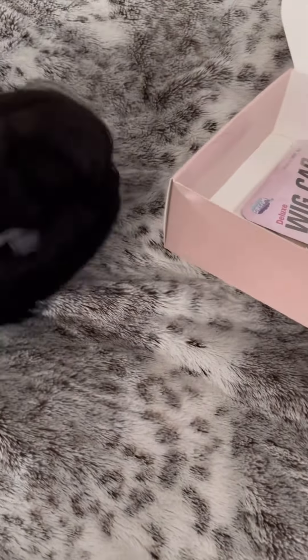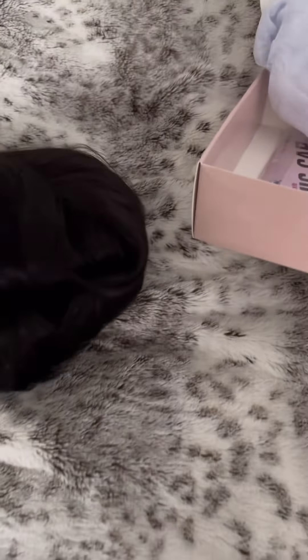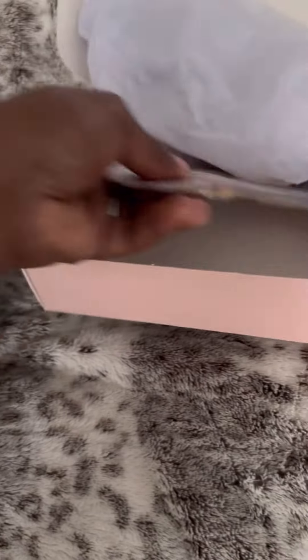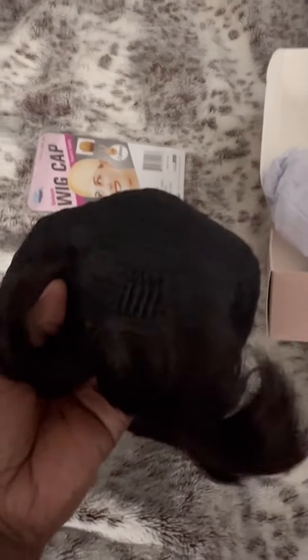Here's the stuffing inside, getting that out. Inside the wig, we have one comb in the front and one comb in the back. And it has adjustable straps.